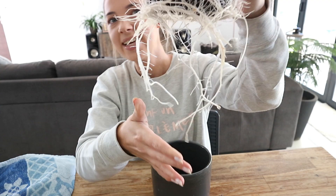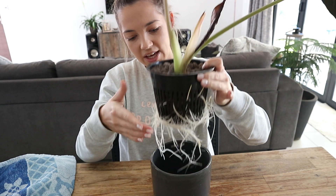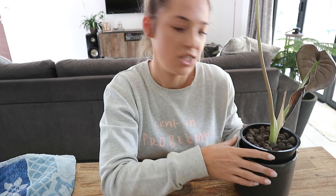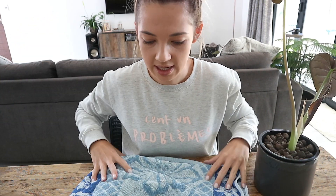As you can see, it very much needs to be repotted. So I'm going to give you a bit of the story while I try to take it out of the net pot. As you can see, I have moved it into Leca. I'm going to put this down, just protect the table a little bit.